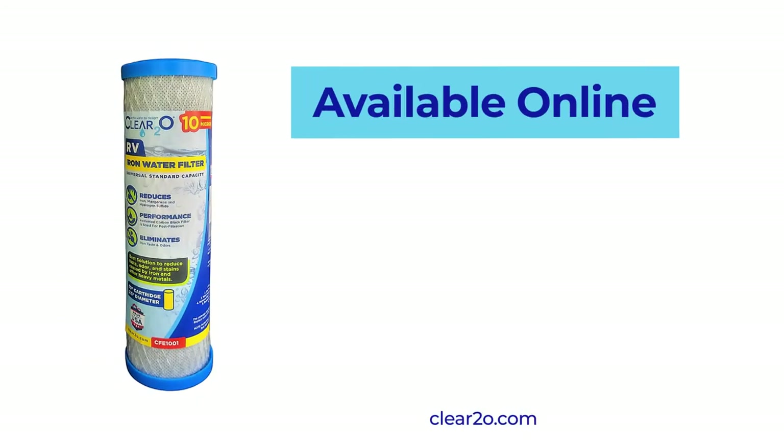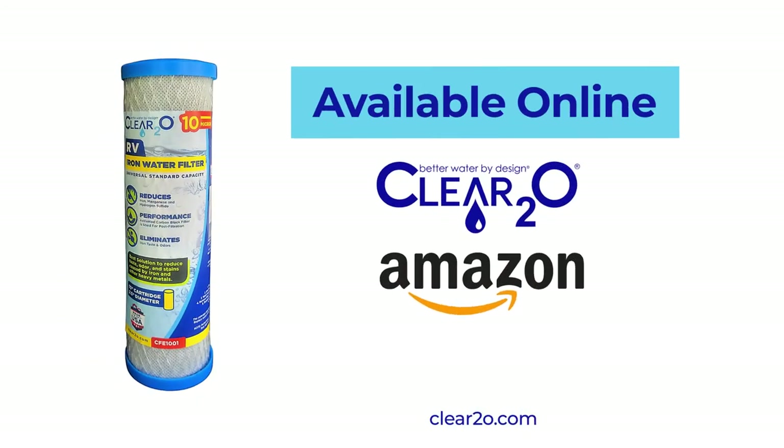Winterize when necessary. Available online — Clear 2-0, Amazon, and Walmart.